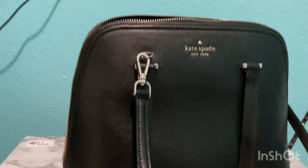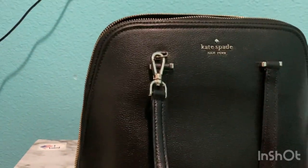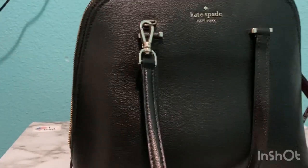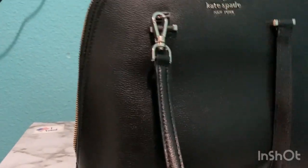But yeah, moving on — this bag is so huge, y'all. You can fit a full-sized water bottle, you can fit your tablet, you can fit your max iPhone, you can fit a book — a lot of things in here.